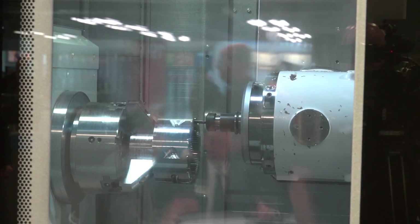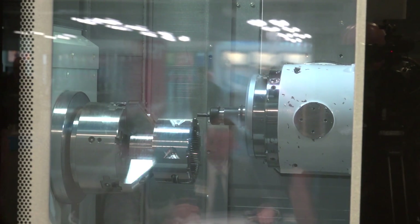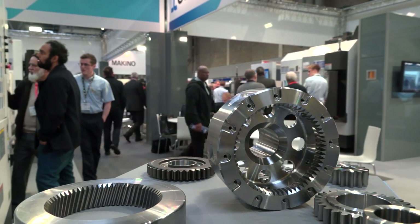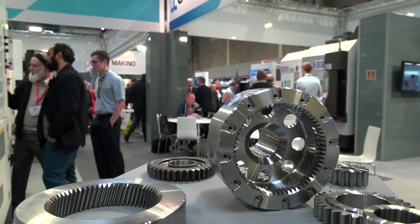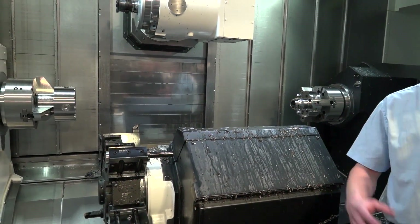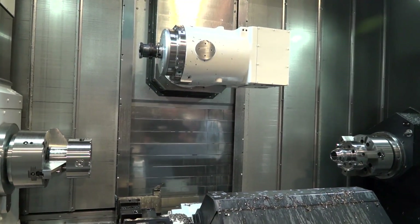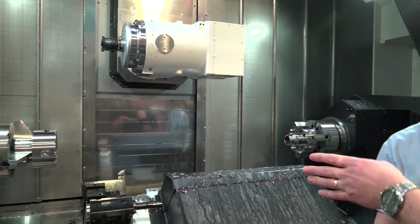Is it actually a faster way of cutting a gear? Yes, much faster than any other way you could do it previously on a multitasking machine. In terms of accuracy, we've managed to make a 3.9 module gear to class 6 overall profile, with other aspects being much more accurate — even down to class 2.